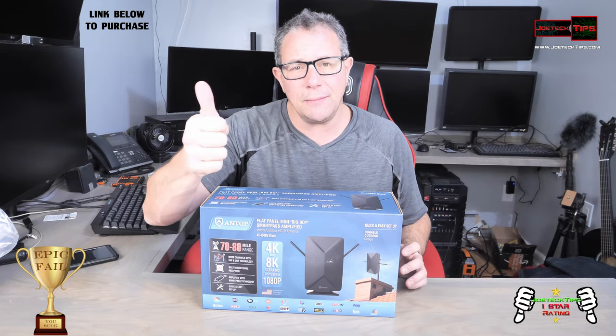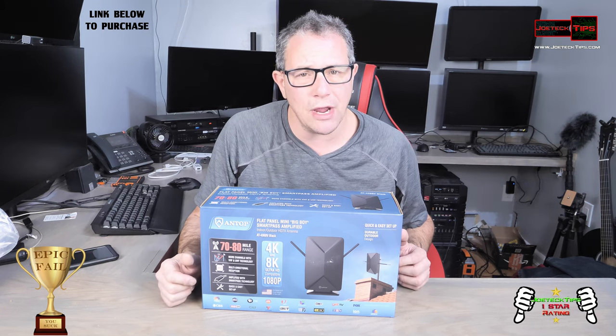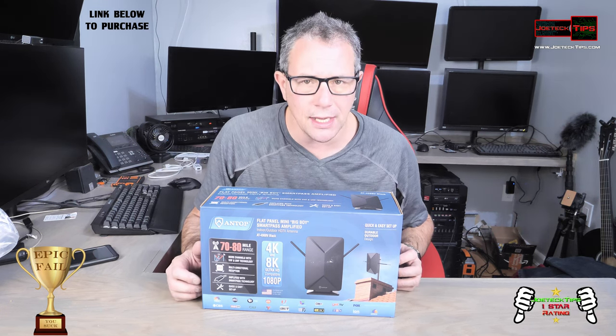If you like this video, give me a thumbs up, and if you're not a subscriber, please subscribe. Take care and we'll see you next time.